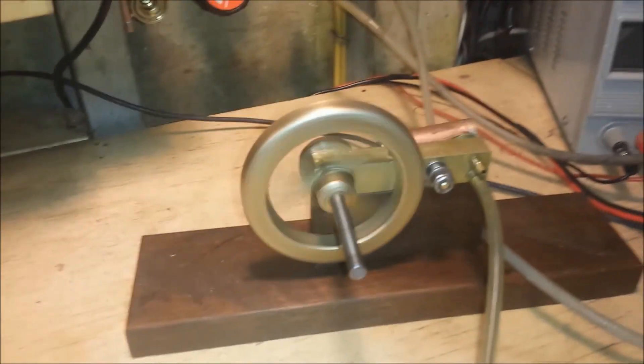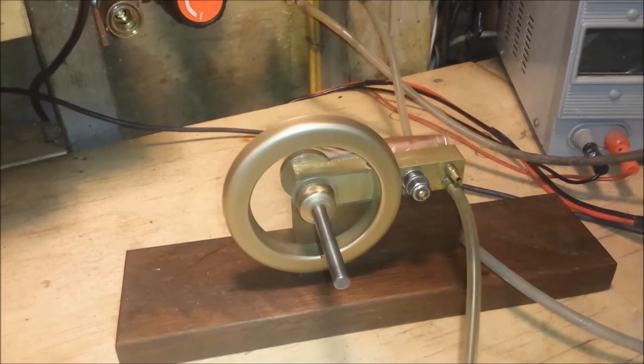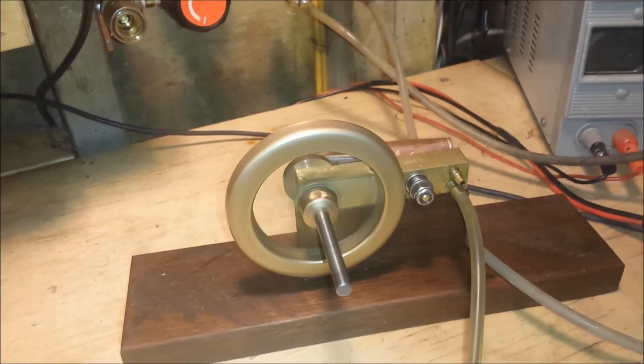Now let's take a look at it all put together. We'll bring this up to about 8 or 9 PSI. And there's the steam engine — that's the completed one, that's the one we're building. Thanks for watching, we'll see you next time.